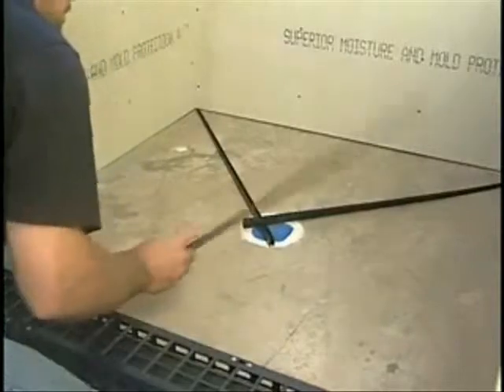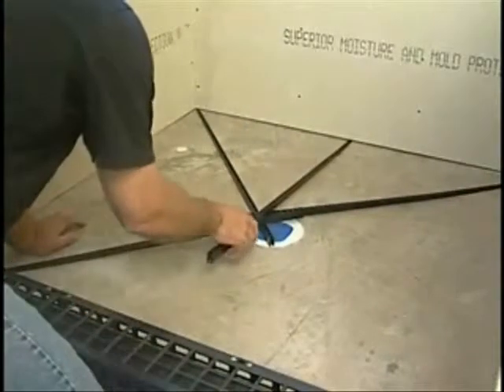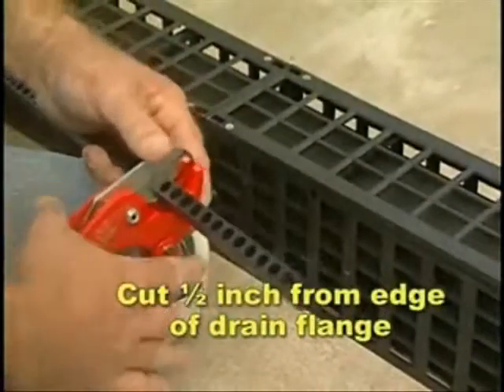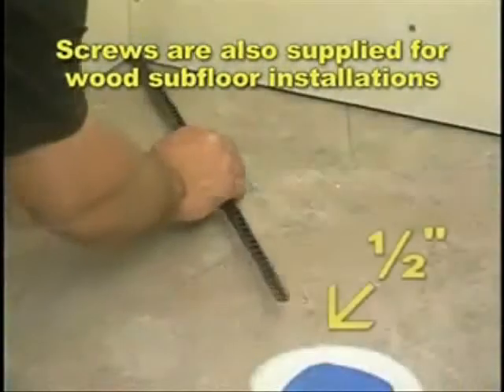Lay out the sticks needed to install pre-pitch. Reverse mark and cut each stick a ½ inch from the edge of the drain flange, and secure to the concrete with the double-sided tape provided.